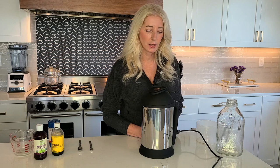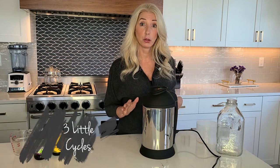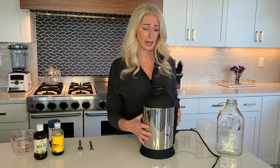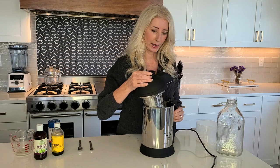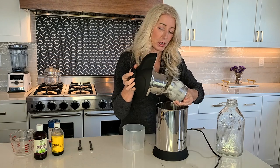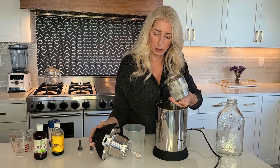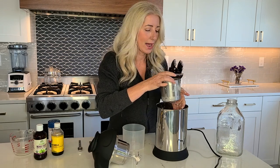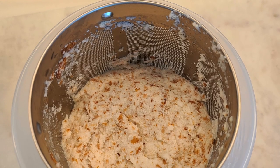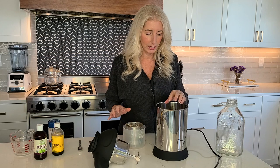It looks like it's done — the light is solid again on top. It went through three little cycles and it really was not very long at all, which is just amazing. Now we can take off the lid — oh, it's frothy milk inside, look at that! There's a little bit of pulp on the blades. You want to set the top into the little container and just let it drain for about ten minutes so it can drain.